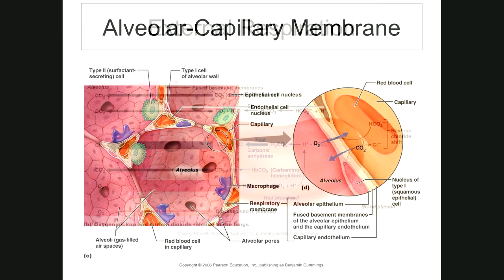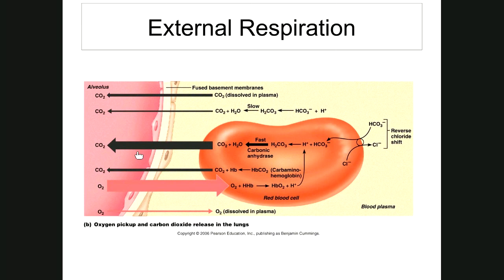For gas transport across the membrane: oxygen does not easily dissolve in water. In 100 milliliters of oxygenated blood, about 3% of oxygen is dissolved in the plasma. The remaining 97% is carried by hemoglobin — oxygen combines with hemoglobin to form oxyhemoglobin: O-X-Y-H-E-M-O-G-L-O-B-I-N — oxygenated hemoglobin.